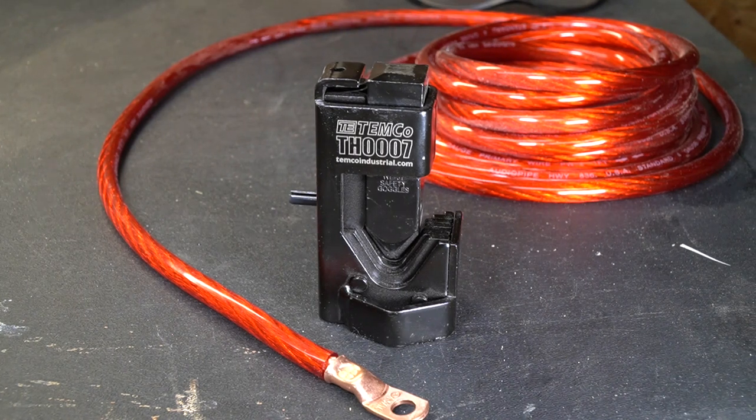So there you have my quick and dirty review of the Temco TH0007 hammer-on crimp tool. If you like these types of videos, please like and subscribe. Take a look at some of my other videos, and at the very least, you might be entertained.